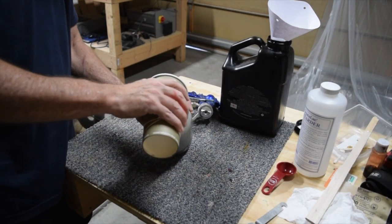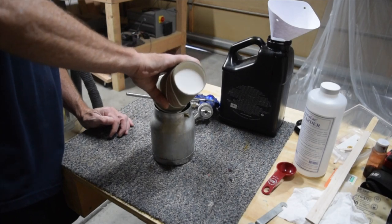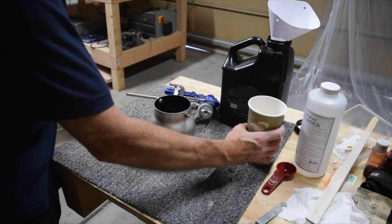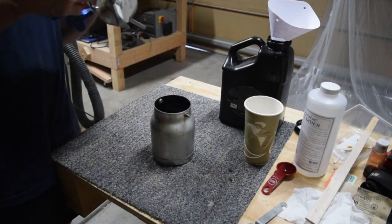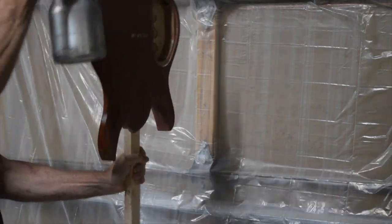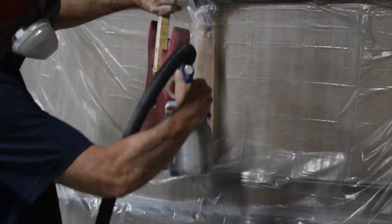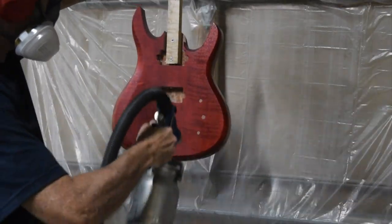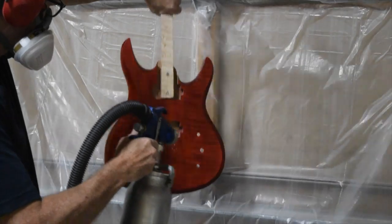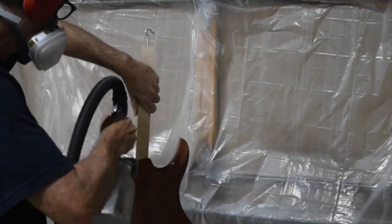The mixture was then poured into the cup of my EARLEX 5500 spray gun, which is fitted with the smallest one millimeter needle. With the EARLEX spray gun the only adjustment I can make is the amount of fluid the gun sprays, so I set the adjustment knob open one and a half turns — that allows me to spray a nice wet coat without putting too much material on the surface and risking runs and drips.